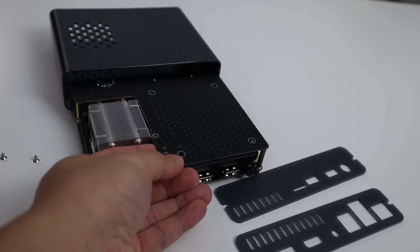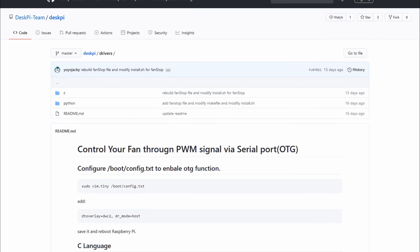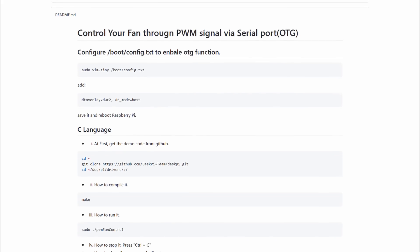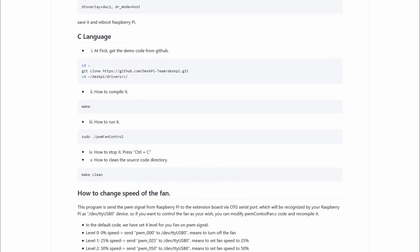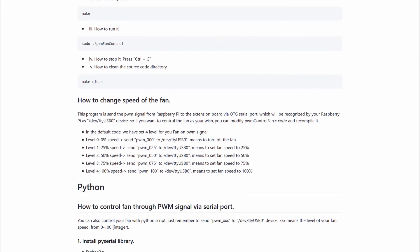Inside this you actually get a really beefy heatsink. It's a quiet one and the fan doesn't kick on until it reaches a certain threshold or temperature. As far as fan operation, they have software that controls the fan through PWM with settings at 25%, 50%, and 100%. So you are able to control the fan manually or let the software control it.